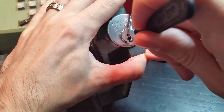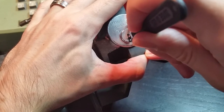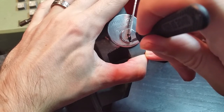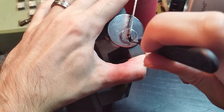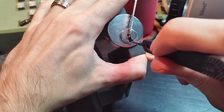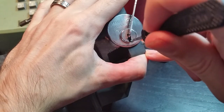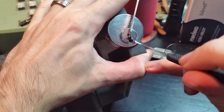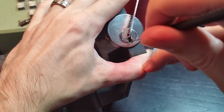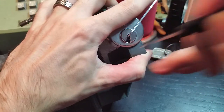Feel our way along. Hopefully I'll find something soon. Feels like pin 5... pin 4 I think we just set. Probably pin 3, pin 1, and now we've got a bit of a false set going, and now we get into a deeper false set. So we should have now set all of the pins, and now the only thing that's going to be resisting us is the sidebar. So we can then just turn our pick sideways and push on that slider, and we've got it open.